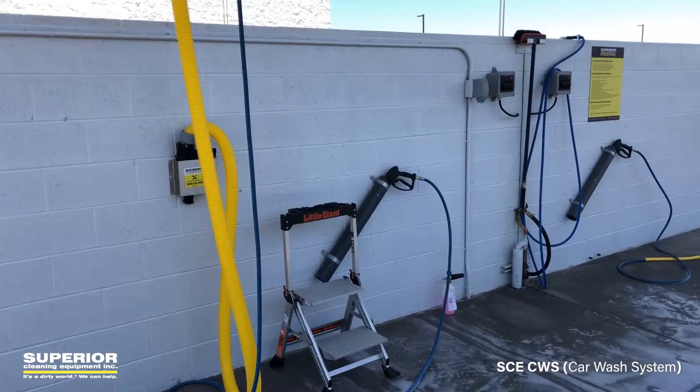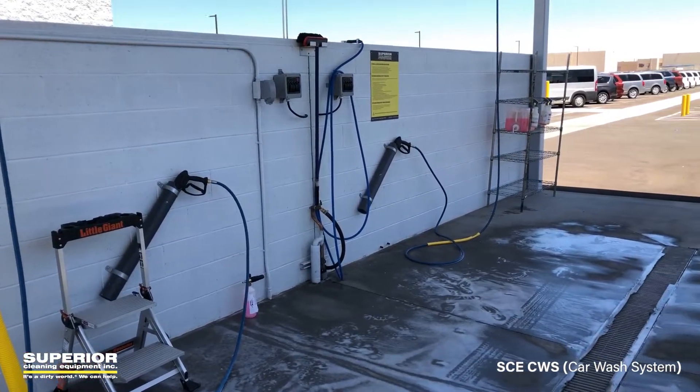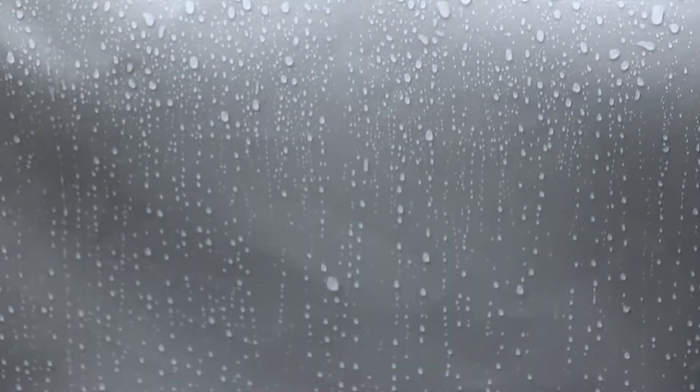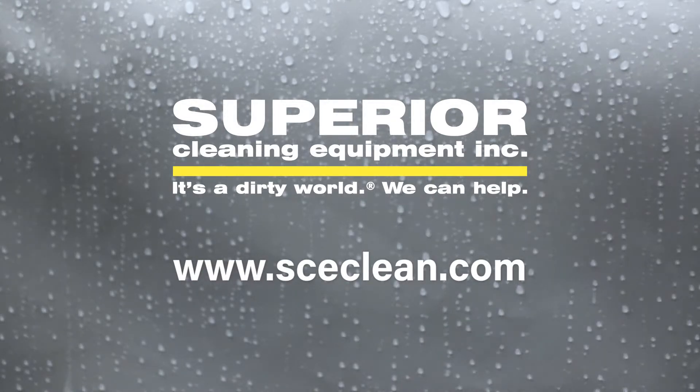So we're excited how this has come out. It's an unusual project for us, but we gave the customer what they wanted, and we custom built it right for them. Thanks for listening and viewing this video. You can see more at www.sceclean.com. Thanks.